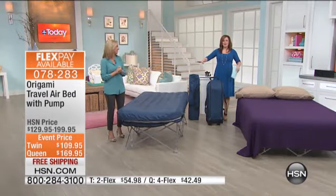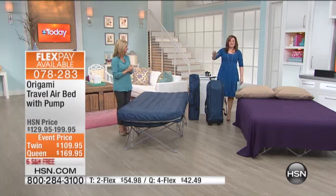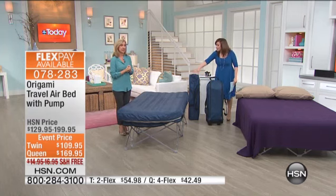I love that it's off the floor. You know how air mattresses you've got to get on the floor and it's hard to get into? This is elevated, which is perfect for camping as well.